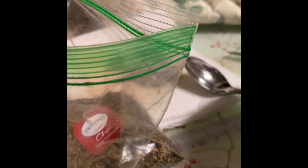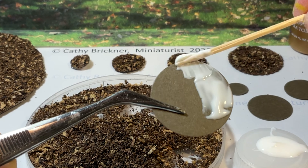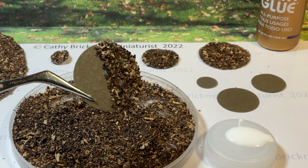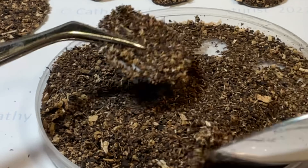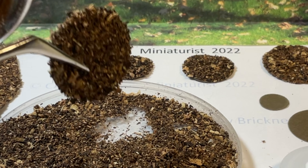To use the dry tea bits, cut or punch cardstock shapes. Glue a half, press into the tea bits, and let dry. Then glue the other half. Repeat by pressing into the tea bits. Press the top and fill in any spaces that are needed. Shake off loose bits.